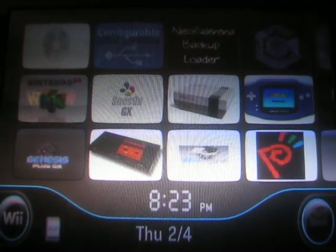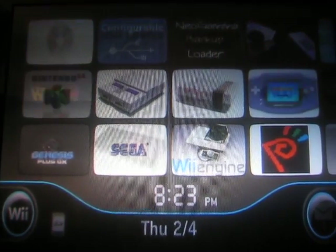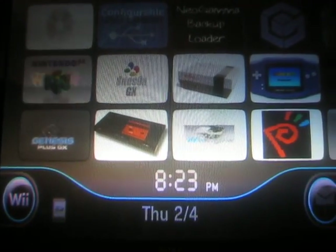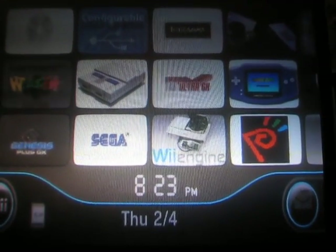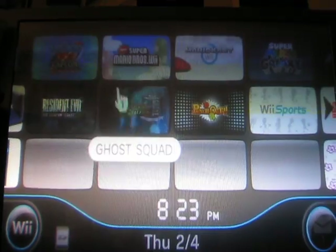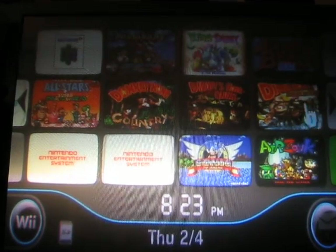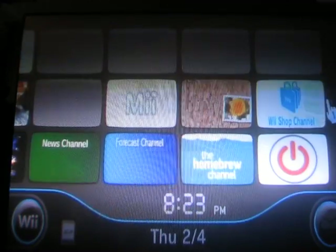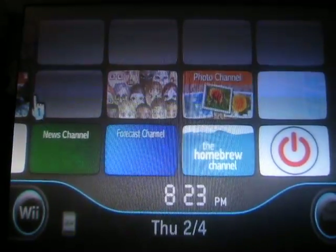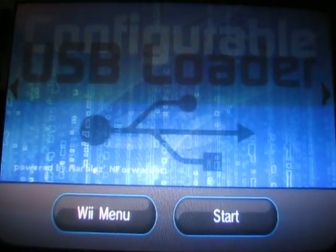I added the USB loader, the NeoGamma loader, the GameCube loader, and then a bunch of emulators: Nintendo 64, Super Nintendo, Game Boy Advance, Game Boy, Genesis, Sega Master System, Game Gear, TurboGrafx, and the Neo Geo Pocket. I also added a couple of Wii channels for some games, virtual console games, the Homebrew channel, and the Power Off channel. Let me show you what everything looks like — everything is there and everything is working.